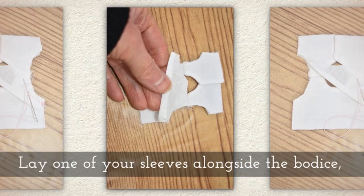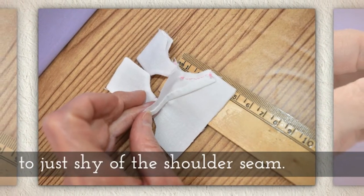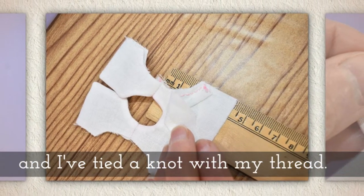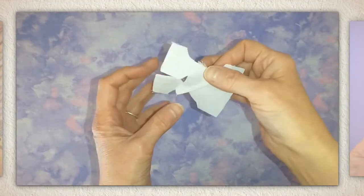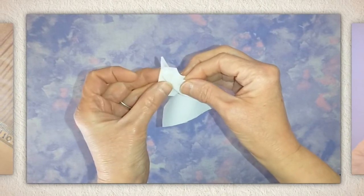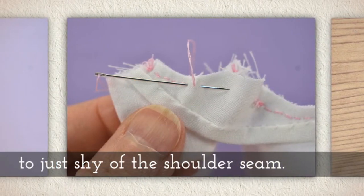Lay one of your sleeves alongside the bodice and stitch the sleeve to the bodice, just shy of the shoulder seam — about five millimeters from the seam. Tie a knot with your thread. Pull the sleeve around to the other underarm and begin your stitches at the underarm there. Stitch again from the underarm to just shy of the shoulder seam.